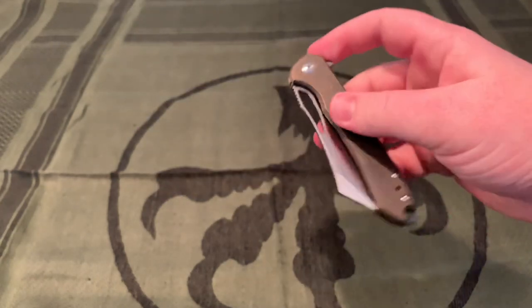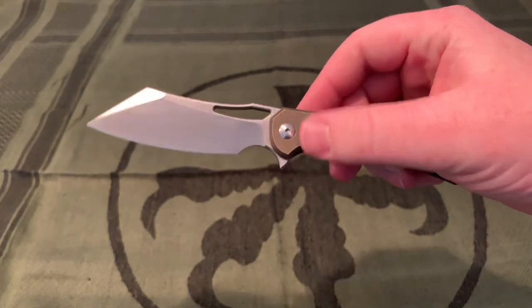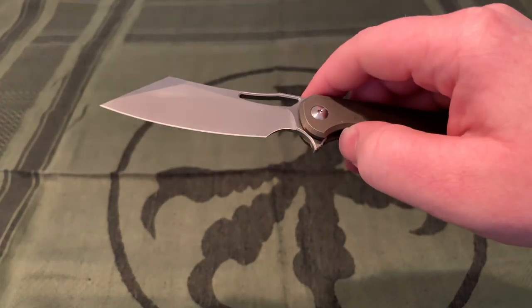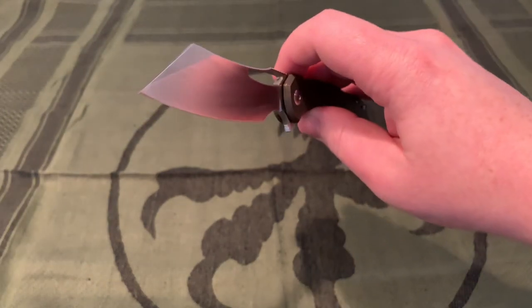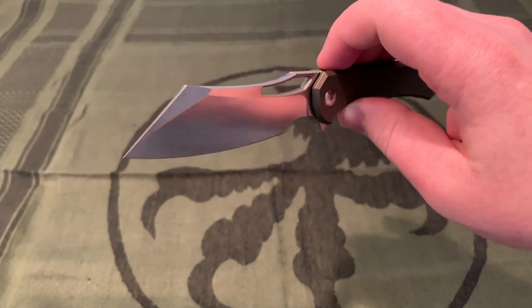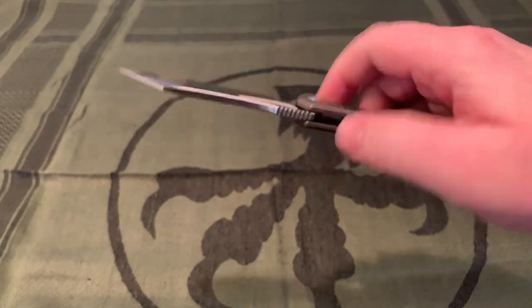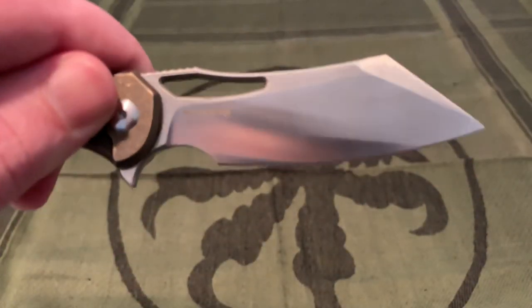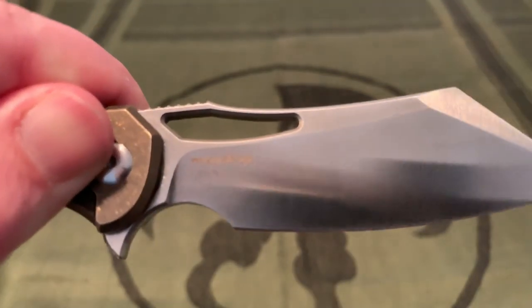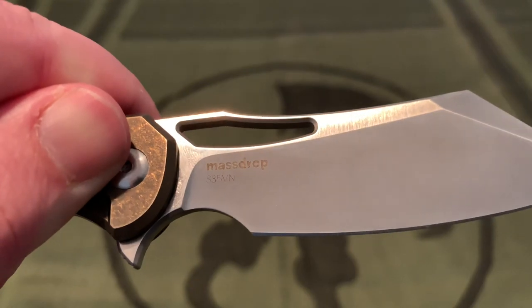The blade shape is a modified sheep's foot, kind of a cleaver style but with a nice belly. It's a plain edge, sabre ground — I just call that a normal flat grind. Blade material is S35VN, right next to the Massdrop logo.